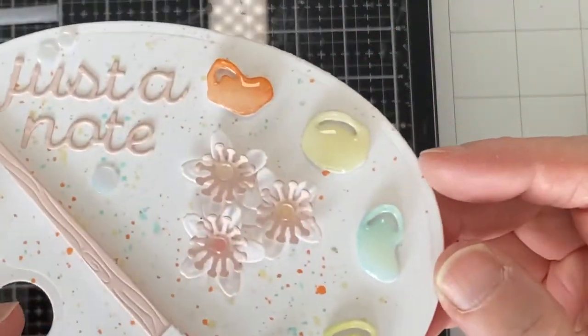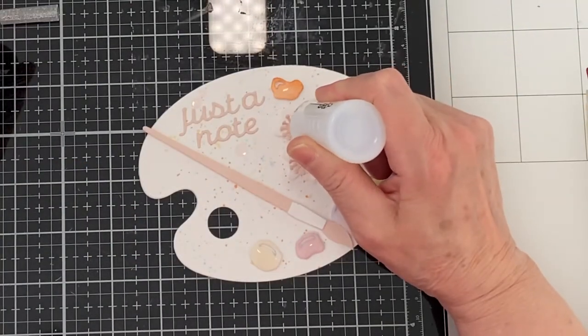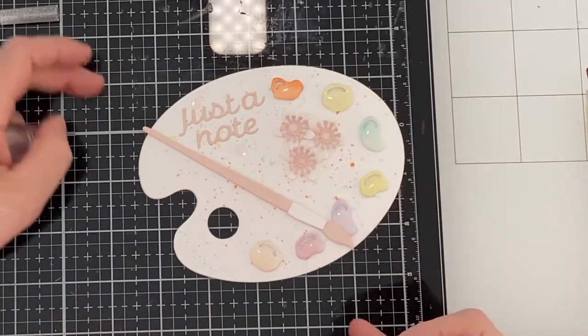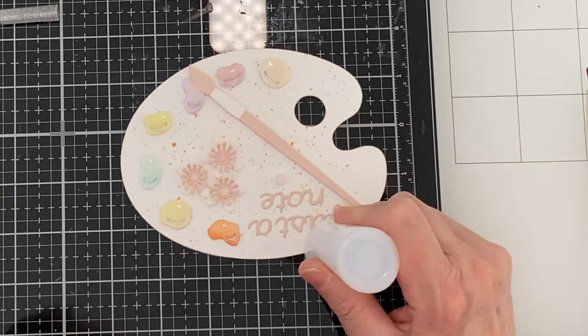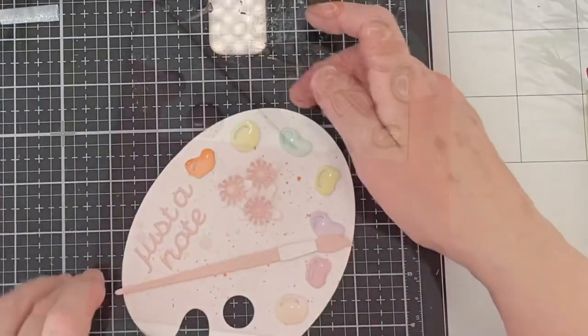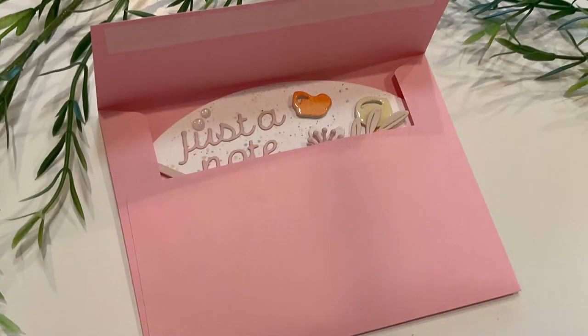So pretty and shiny! The last thing I must do is add Nuvo Crystal Drops Morning Dew to all of the confetti. The confetti that I've chosen is already very beautiful but with the addition of the morning dew — wow! This shape card fits perfectly in an A2 sized envelope and it will display nicely for the recipient.